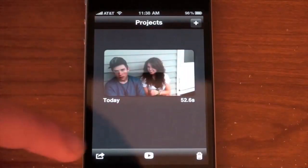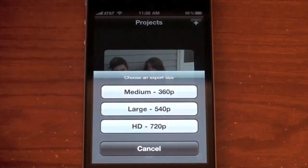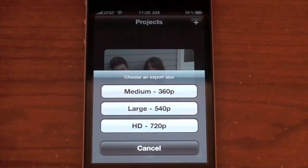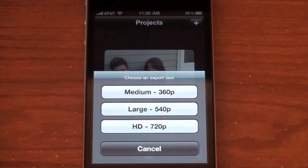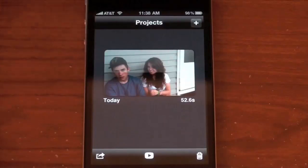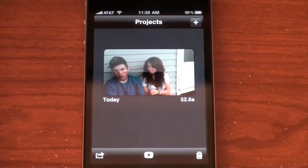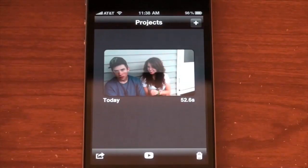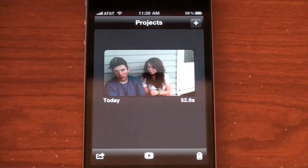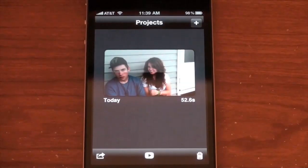Once you're done with your project, you can export in medium (360p), large (540p), or HD 720p. Now if you want to upload directly to YouTube from your iPhone, you're not going to be able to upload in HD — at least not in any way I've tried. You have to export in HD, let it show up in your camera roll, then sync to your computer and upload from there. For some reason the iPhone won't let you upload in HD to YouTube directly, which I wish it could.